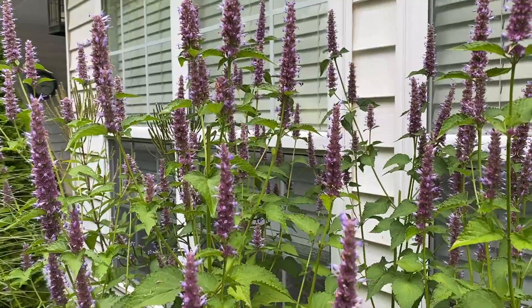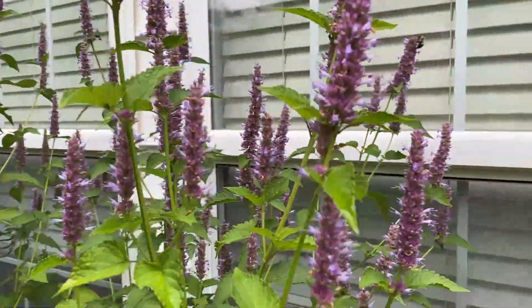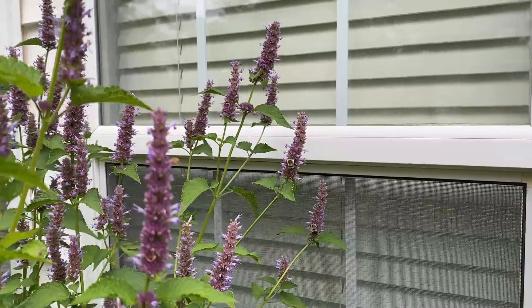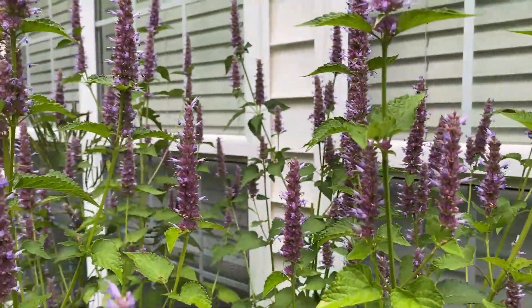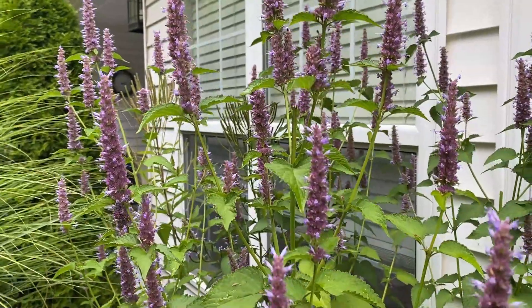It's also a tremendous pollinator, especially for bumblebees. And you can see we've got several bees on the plant right now. I've been out here when there's been as many as 15 — there's probably about a half dozen on here now.